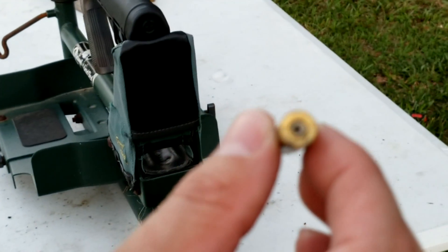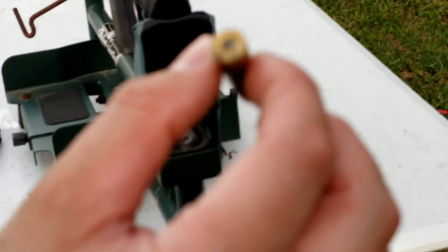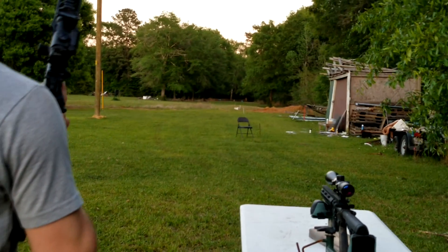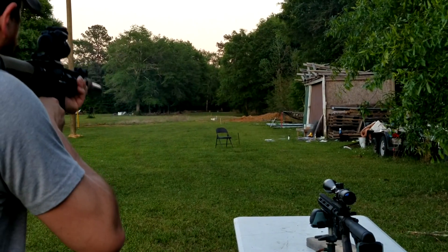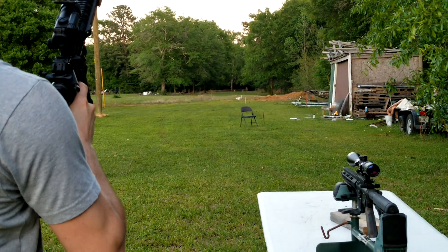Oh, look at that — I've never seen that happen before. Would you look at that? That's crazy. That's a hard primer strike too. That's crazy. I'm gonna look at that later and take a picture of it. I never had that happen — never had that much lube in it either. They said lube it — a little bit of blowback.